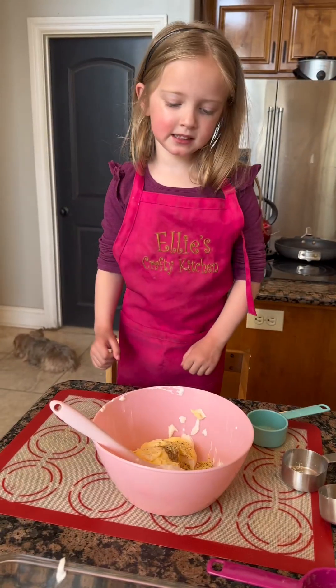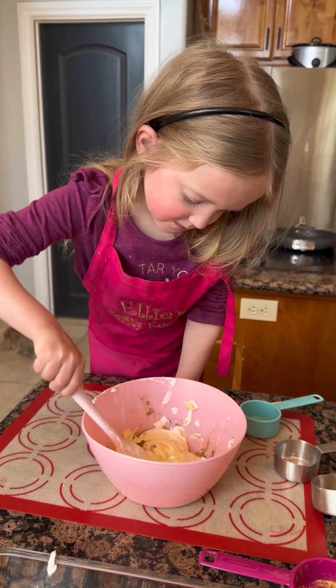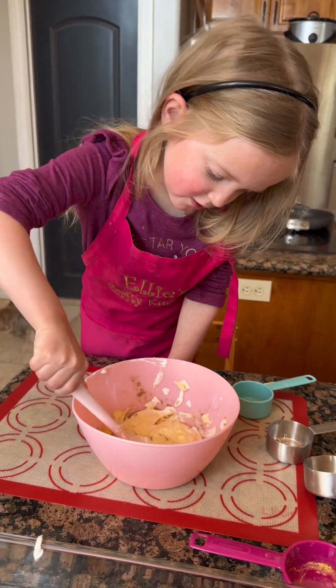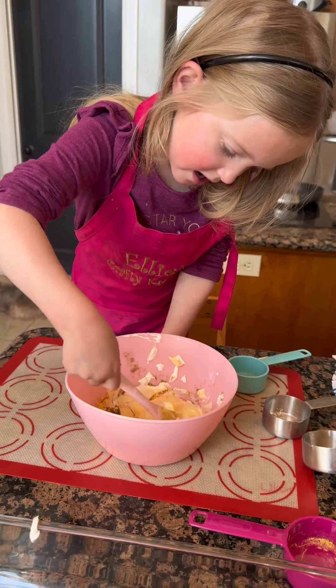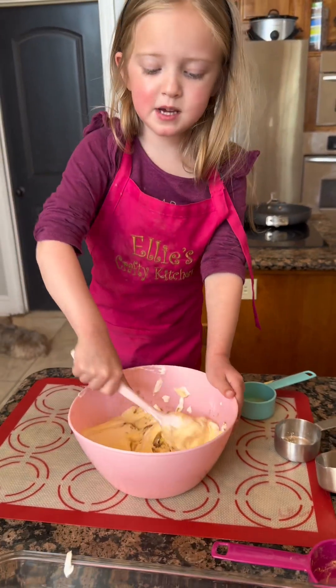And we mix. Mommy, look, I'm doing it! Mixing, mixing, mixing. Keep on mixing. Mix it!